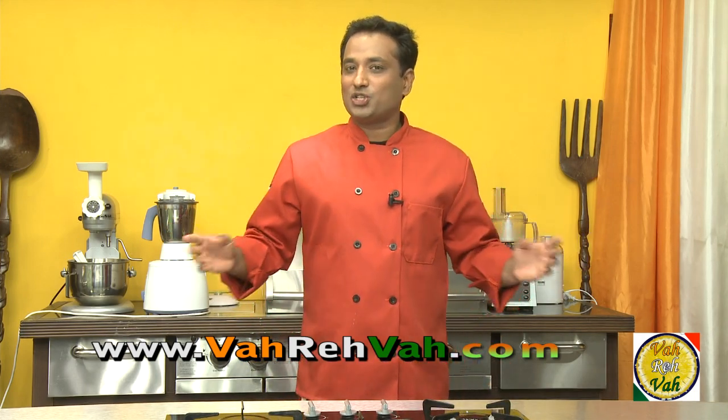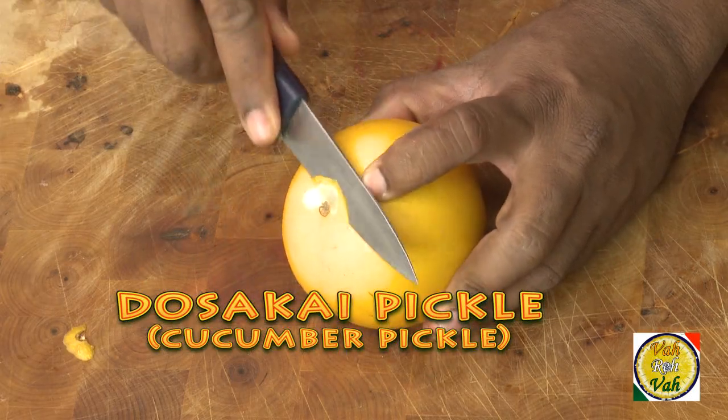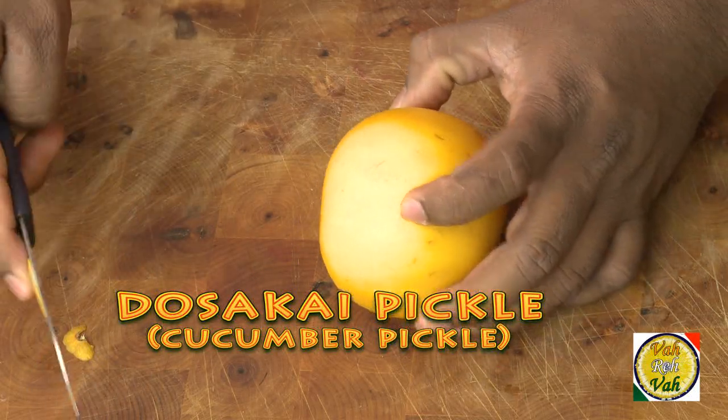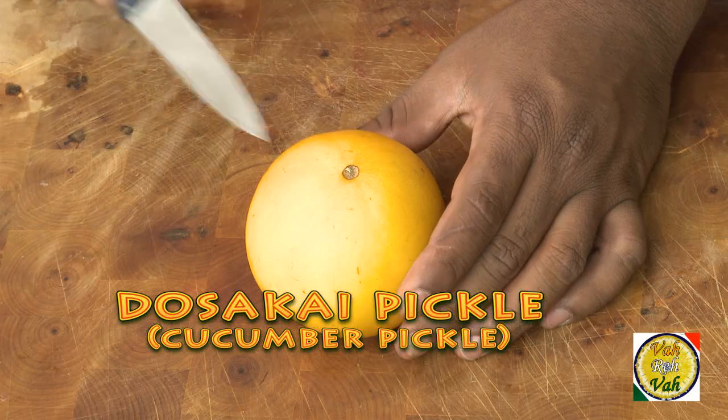Hello, namaste, salaam walekum, sat sri kaal — welcome back to another session with your VahChef at vahrehvah.com. Today I'm going to show you an amazing instant pickle. You can make this with any kind of vegetables, but today we're going to make cucumber pickle. In fact, we call this family of cucumber as dosakai, which is very popularly available in Andhra Pradesh.